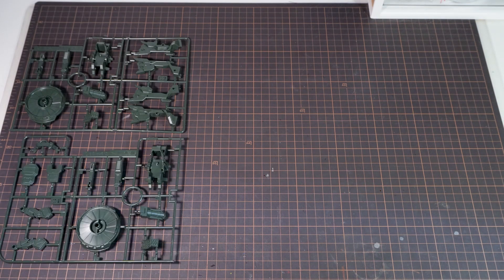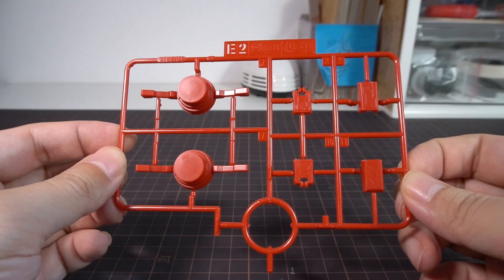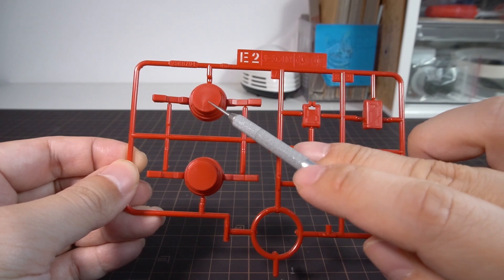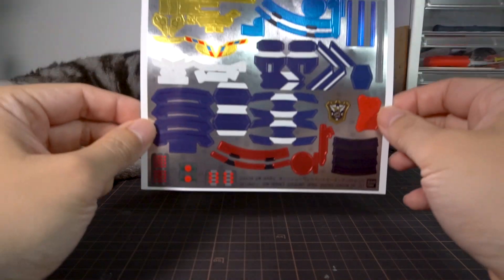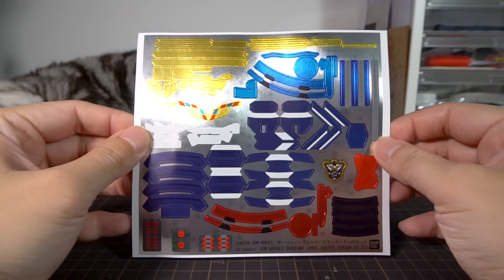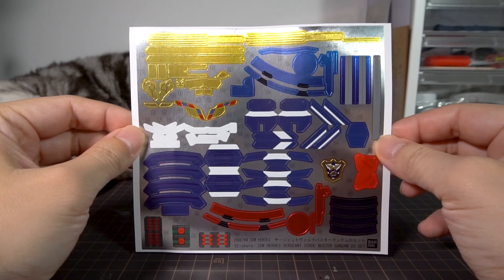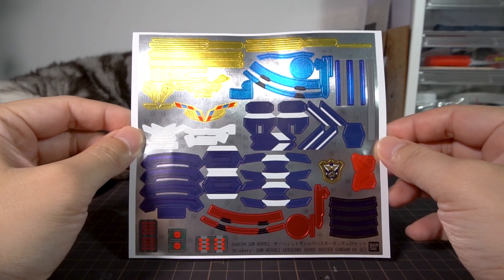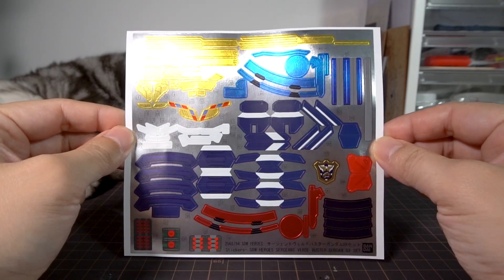For the exclusive parts to this DX set, we have six runners, which is a lot more than Wukong's DX set. But disappointingly, we don't get any clear colors, and even the lights on the flight unit are on this solid red runner, which is a big shame. For the stickers, we get the biggest sheet that we've seen on this channel so far, and I'll be skipping the locations of them. As bad as this looks, you'll be surprised at the results a little bit later.